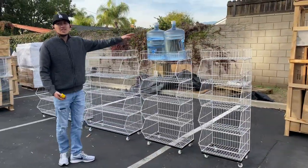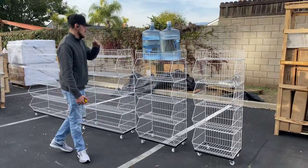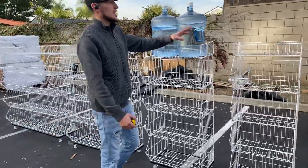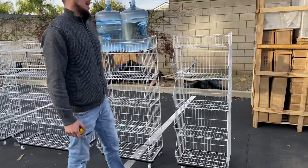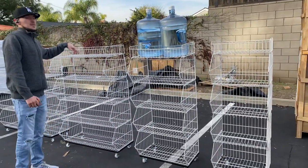Now, here's a little demonstration. Right here we have two 5-gallon jugs just so that you can see the resistance and capacity. You can place an object of about 80 pounds — that's how much weight these shelves can hold.